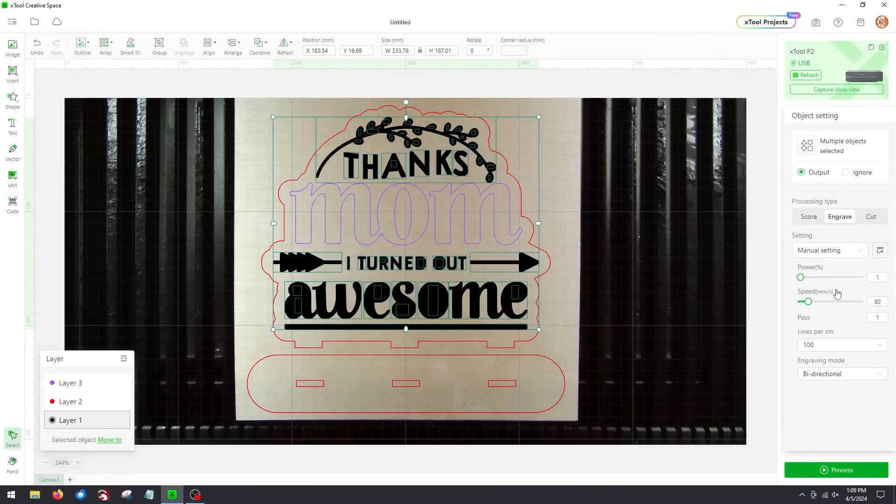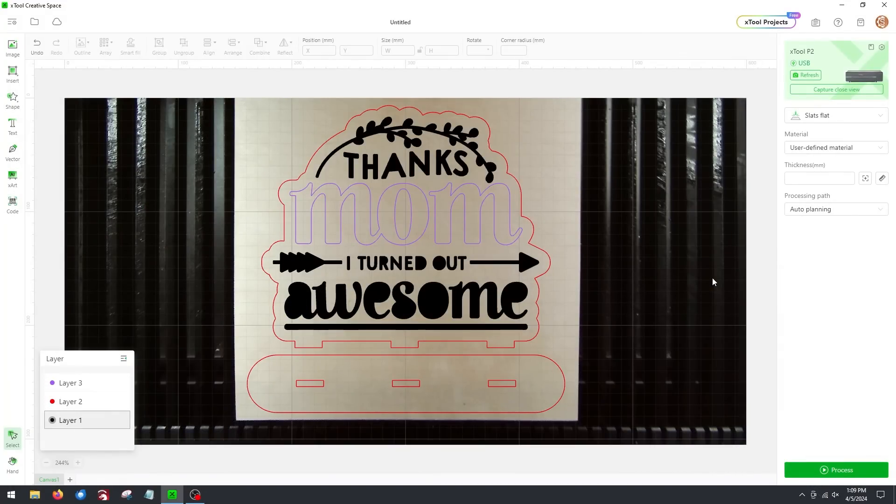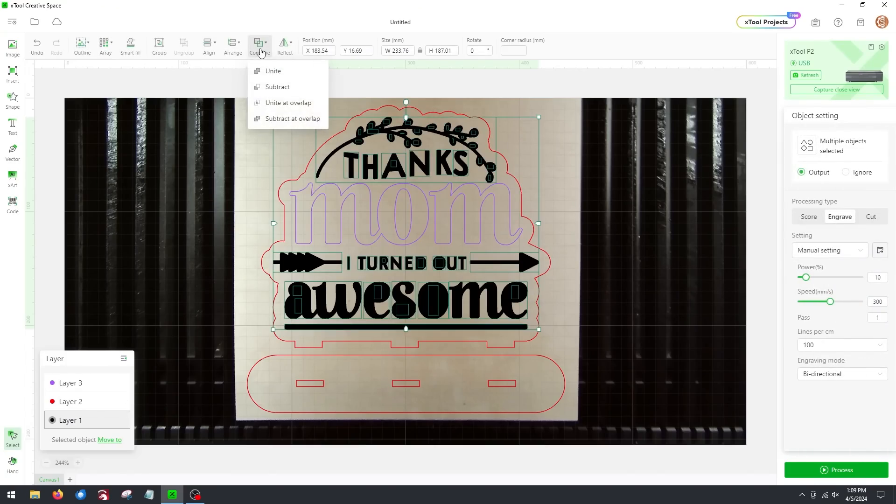For the third thing, I'll select the black engraving layer and intentionally set it too light — 10% power at 300mm/s speed. Now, notice how the letters have messed up: the A's don't have the triangle cutouts, and the E and O are wrong. I can fix that quickly — click the black layer to select all vectors, go to Combine, then Subtract at Overlap. In one click it fixes all the holes and unifies the vectors into one, which also makes the engrave faster. This applies to XCS version one.